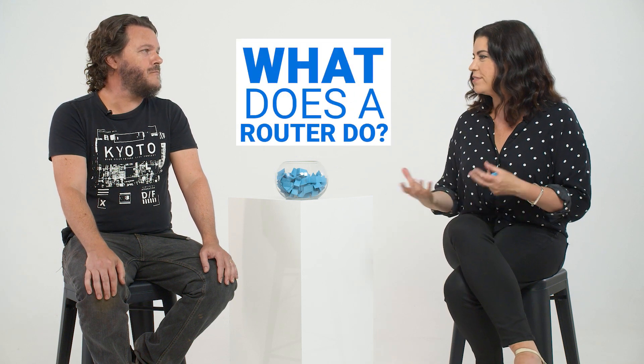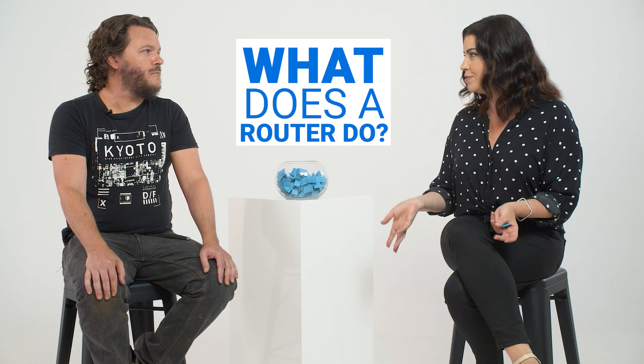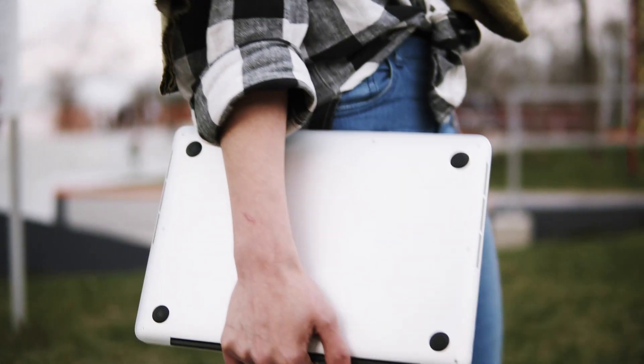So what does a wireless router do? Does that allow all the different devices in the house to connect to the internet without cables? Yeah, that's exactly right. The wireless router connects to all your Wi-Fi enabled devices in the house, so once you're connected, you can just walk around and use them anywhere in the house that can pick up the signal.